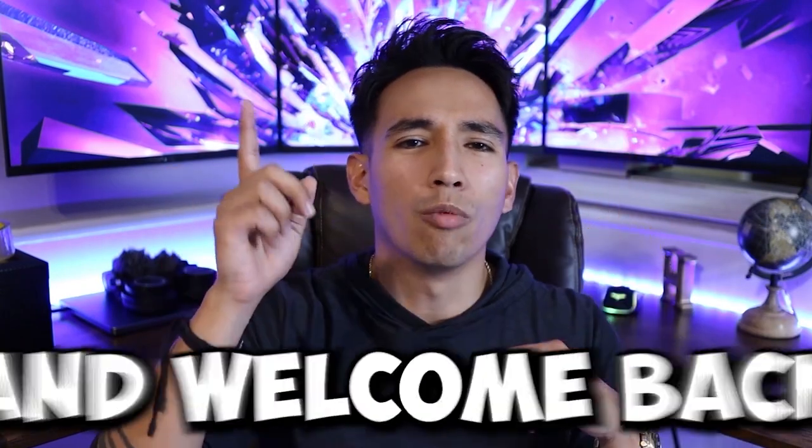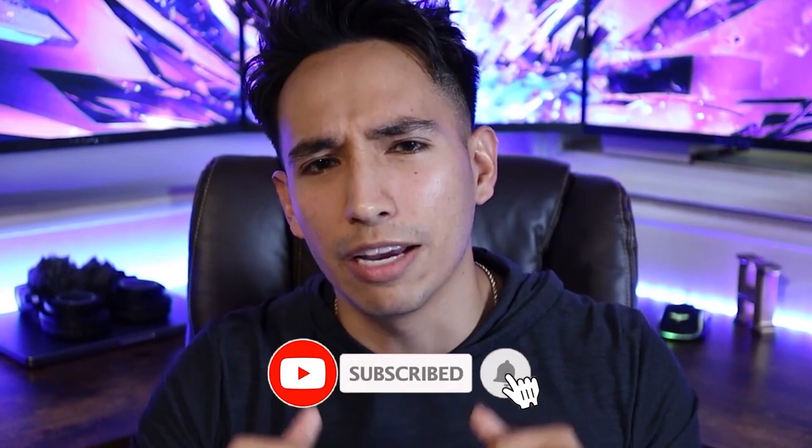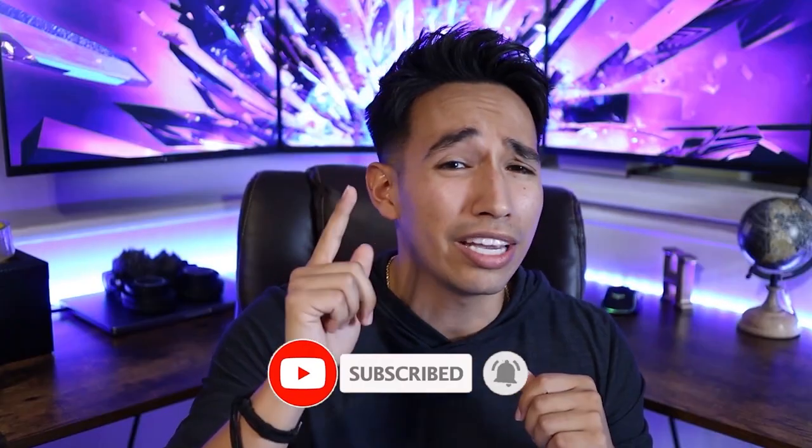What's going on everyone and welcome back to my channel. My name is Hector and this is where we talk about tech tips, news, and reviews. Just a little reminder, if you haven't already, hit the like, subscribe, and smash that bell notification icon. That way you can get notified each time I release a video.